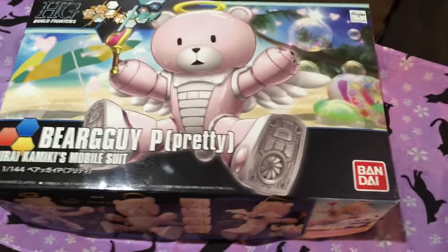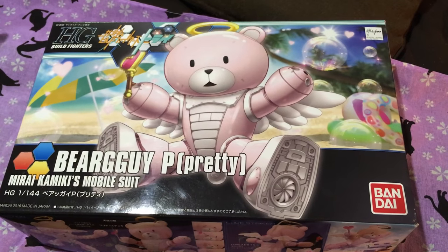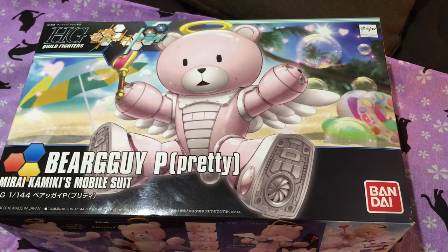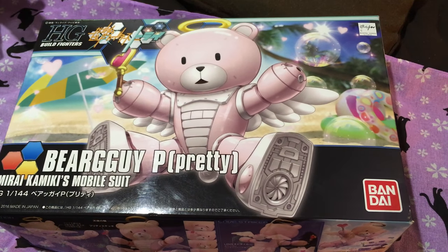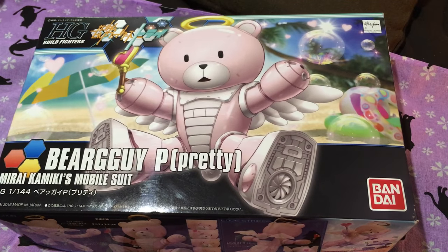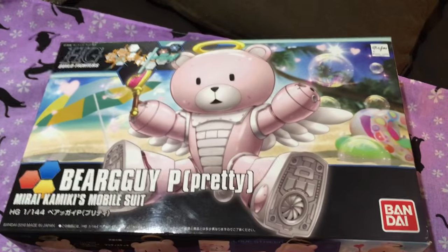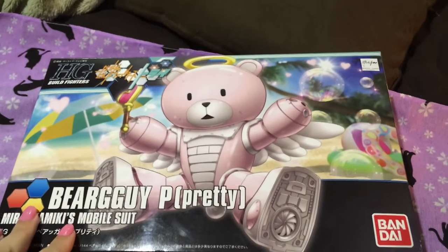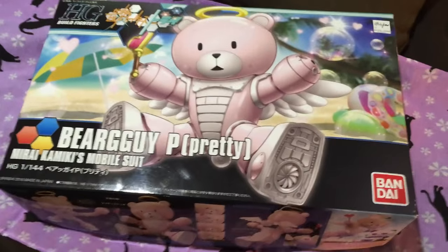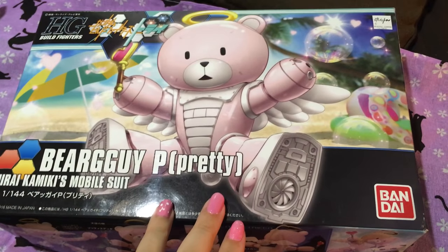The Bear Guy Pretty is the new Bear Guy from Gundam Build Fighters Tri Island Wars, the one-shot sequel and finale to Gundam Build Fighters and Gundam Build Fighters Tri. It's a wonderful show. If you haven't seen it, it's up on Bandai's official channel, Gundam Info. If you've seen Gundam Build Fighters and Gundam Build Fighters Tri, it could make you cry. It did for us.